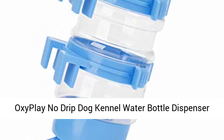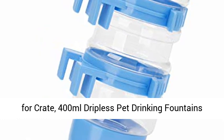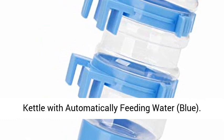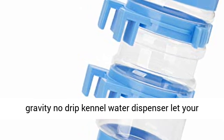OxyPlay no-drip dog kennel water bottle dispenser for crate — 400 milliliters, dripless pet drinking fountain kettle with automatic feeding water in blue. The best choice for dog kennels, this unique gravity no-drip kennel water dispenser lets your pet drink whenever he or she is thirsty.